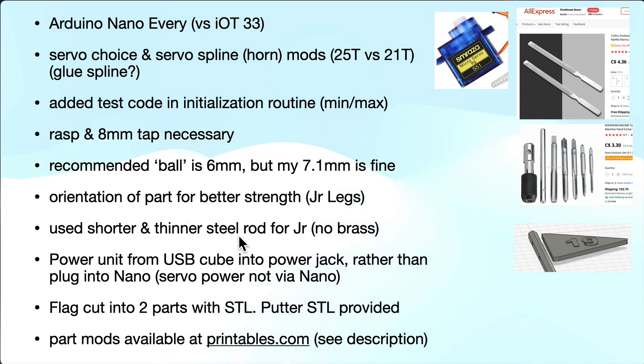I used a slightly different rod. The original design used a 1.5mm brass rod, but I found that when I tried to make small kinks it actually broke. I used about a 1mm thinner steel rod that I got at the dollar store from an old steel whisk — that seemed to work better. My rod was also about 5–6mm shorter, and I'll show the actual dimensions I used in the future videos.